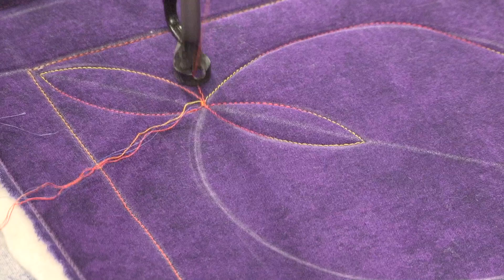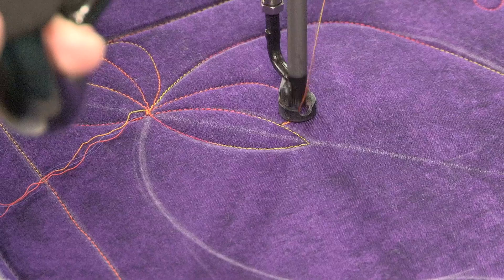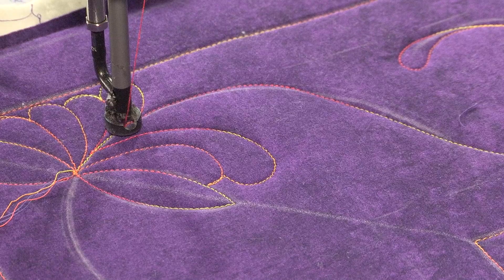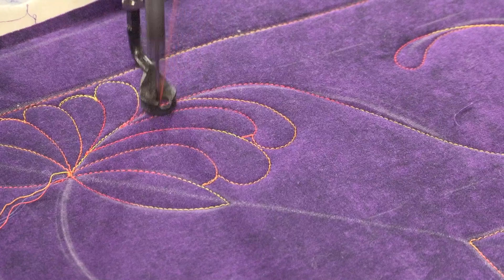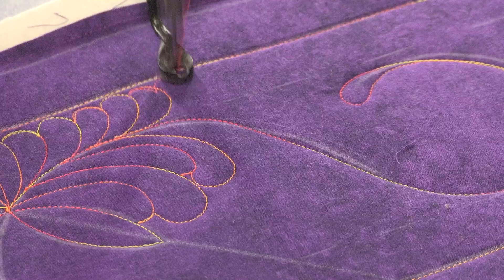My first feather will come up, come back down to the spine, come back up to the spine. I'm backtracking every other top. And if I were stitching this on a quilt, I would make sure that those top feathers stopped a quarter of an inch in from the edge of my quilt, because I don't want to chop the tops off my feathers when I put my binding on.